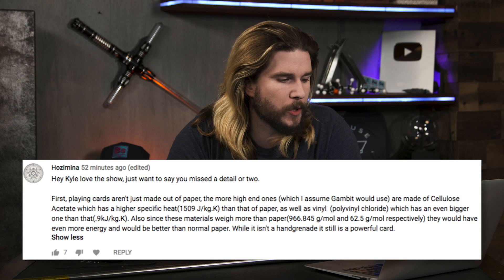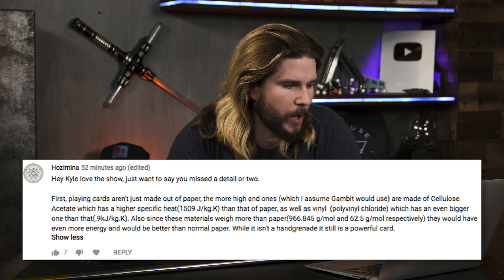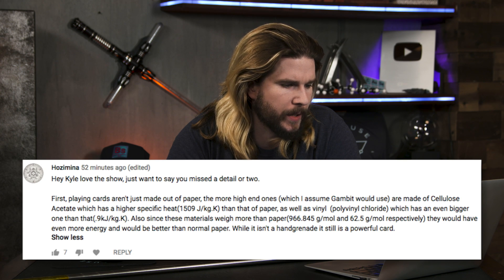Our next correction comes from frequent commenter Hosimina, who says I missed a detail — there are materials with higher specific heats than polystyrene. One correction to your correction: specific heat is how much energy per unit mass per Kelvin it takes to heat up a material — that's not the same as chemical potential energy. I did find that materials like PVC do show a slight increase in energy versus polystyrene or coal, but it's not an order of magnitude difference — it's about five to seven times. So while you are correct, it doesn't change our conclusions much. Make sure you're using specific energy, not specific heat — those are two very different things.